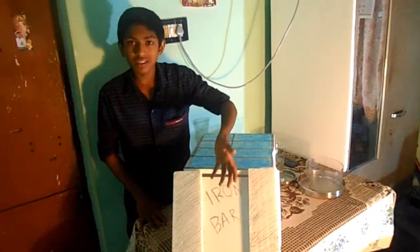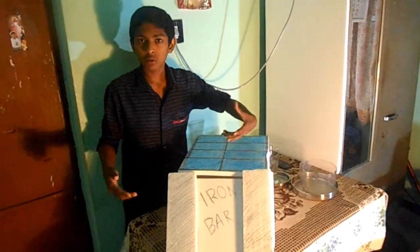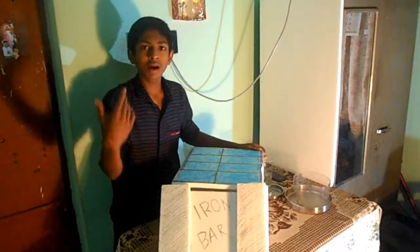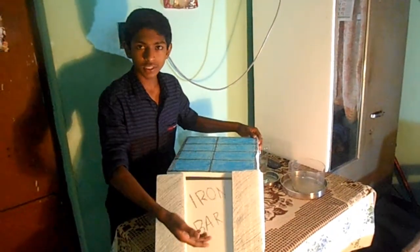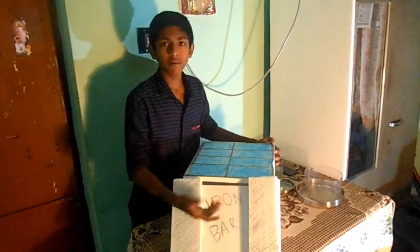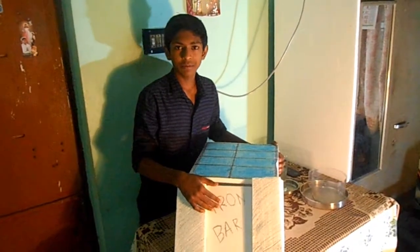In the night, the desert will be cooler, and with the AC power the iron bar gets very cooled. What will happen is the moisture in the air gets converted into water droplets, and this collects and filters the water droplets — that's how we can get water. This is just a model, and this is my own idea. Thank you for watching.